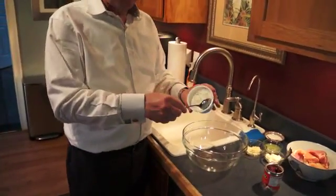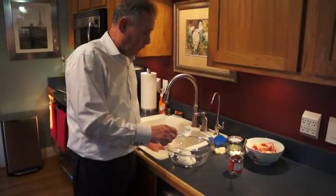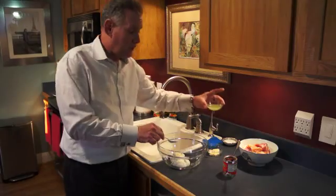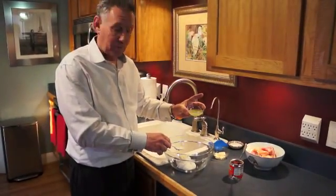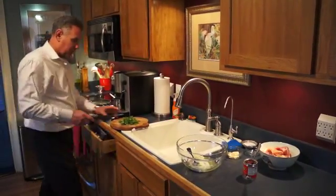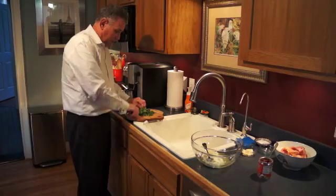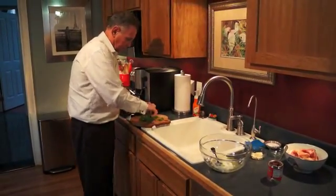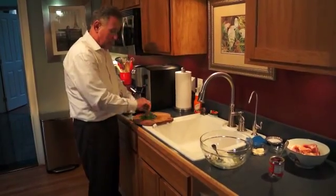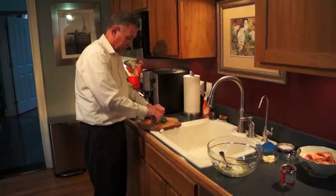We start off with a package of Greek yogurt — this is a 7-ounce package, but you can use a 7-ounce or a 5-ounce, just plain Greek yogurt. Then we're going to use 2 tablespoons of mayonnaise, 2 tablespoons of lime juice with the zest of 1 lime, and 2 tablespoons of chopped fresh cilantro. We'll also add about 4 cloves of garlic and a few of the chili peppers from a can of chipotle peppers in adobo sauce. You can find it in the international aisle at the grocery store, or at a Hispanic grocery store.